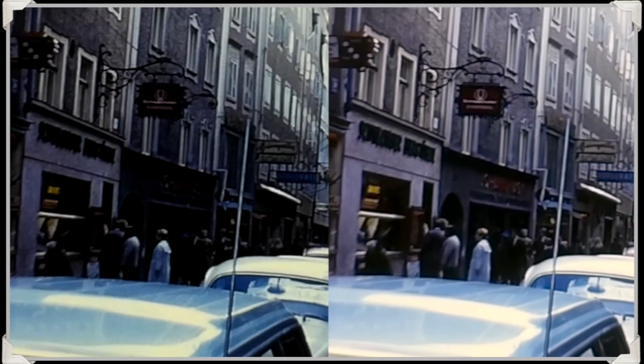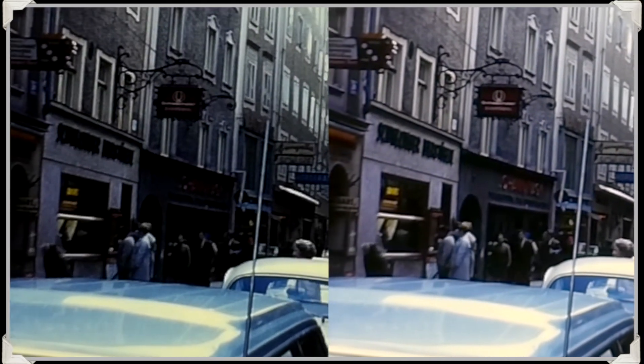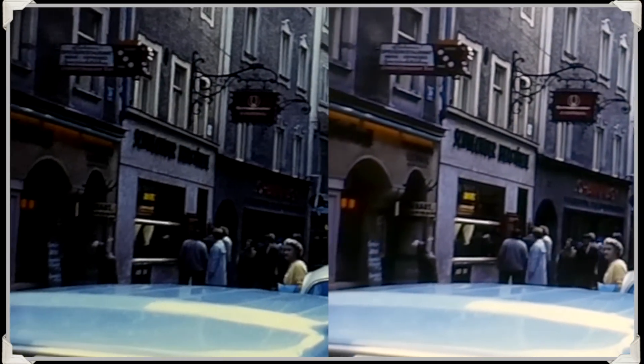How much more can you see in this street? Can you see the menu in the restaurant window?